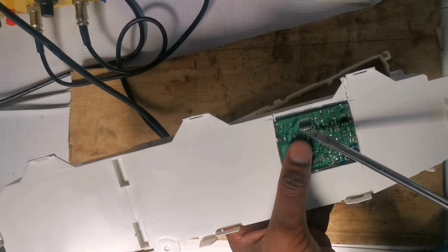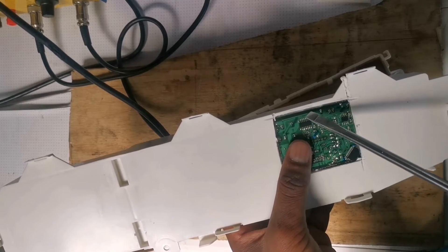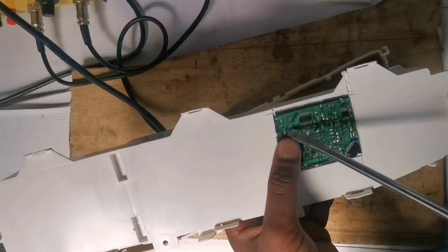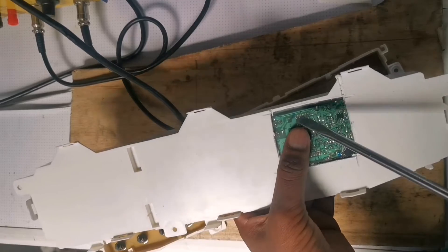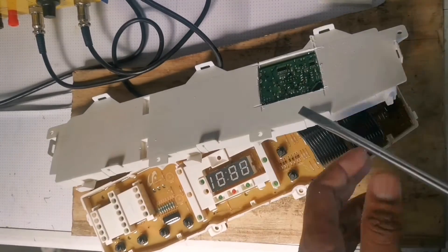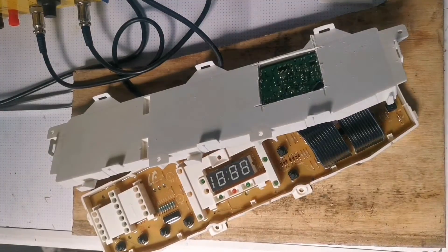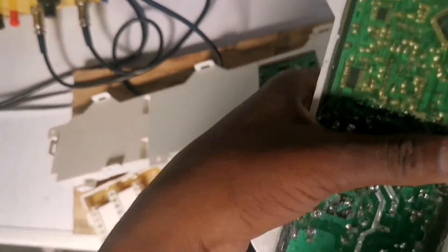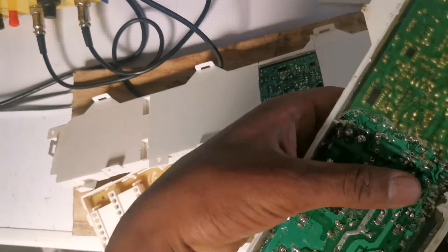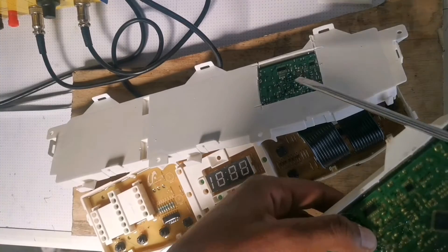I'm not sure where you can get the replacement parts — you can visit your parts shop in your area. I normally get it from a donor board. For example, I'm going to get it from this board right here, so I'm going to take that IC out and put it on the faulty one.